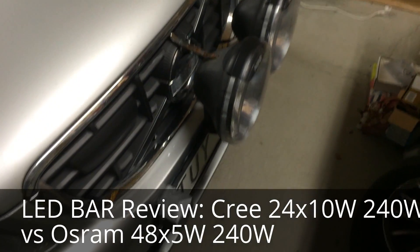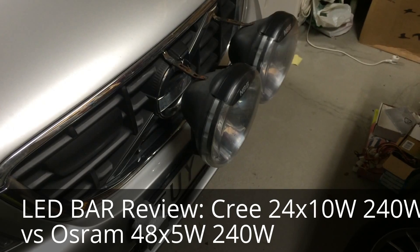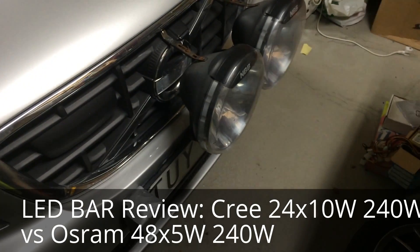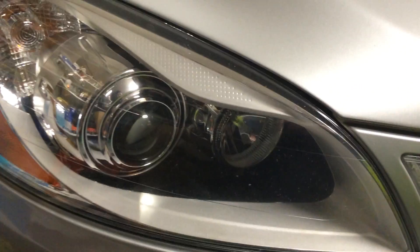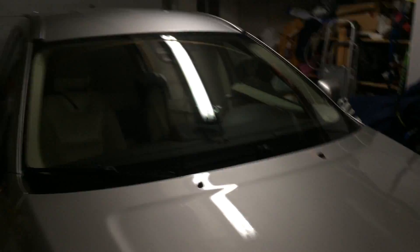It's time to upgrade the car from HID 100-watt Xenon NBB lights. I also have 75-watt Xenons in the headlight of my Volvo XC60, and I have two options — I may even use both.